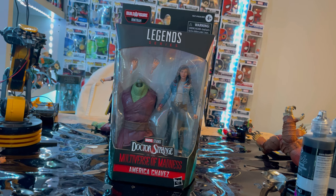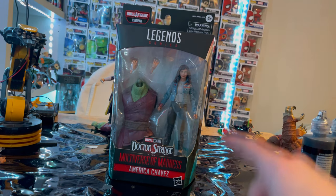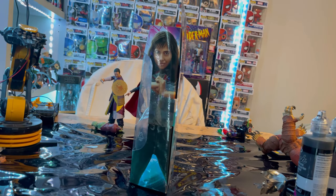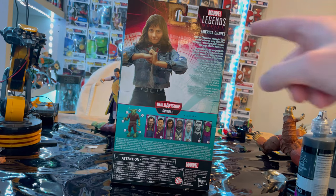So here we have the Marvel Legends Series America Chavez from Doctor Strange: Multiverse of Madness. Here's Marvel Legends on top, Doctor Strange: Multiverse of Madness on the bottom, America Chavez. Here's some side art of America Chavez, and here is the back with a little description — it's a little hard to read with the light on light — and then we get that picture of America Chavez again.